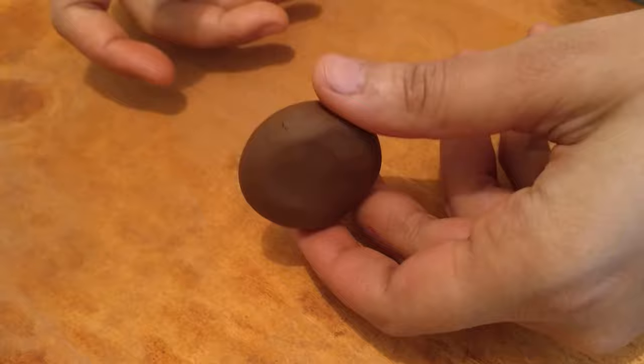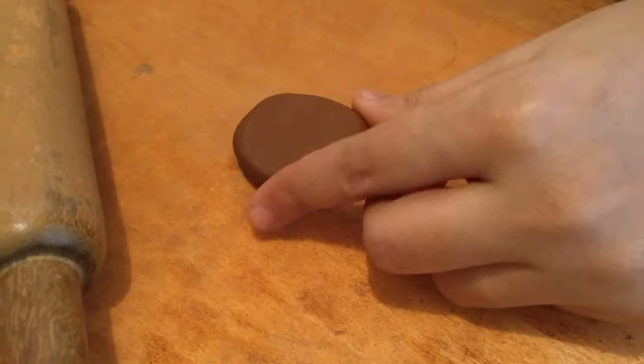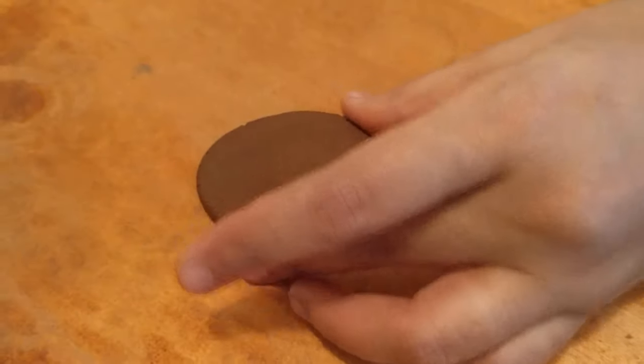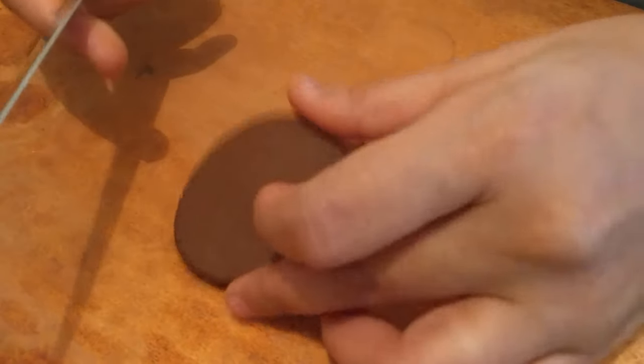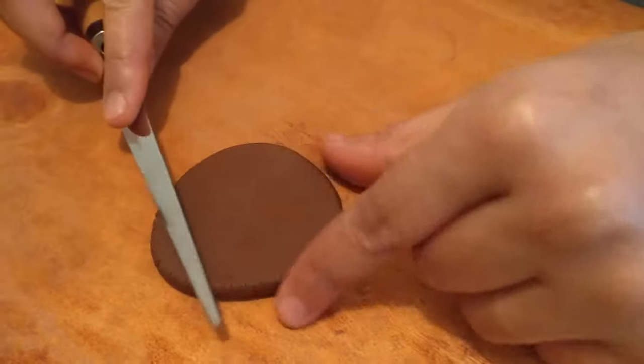I have a simple well-kneaded ball of clay. Using my rolling pin, I'll roll it out to roughly a thickness of about 0.4 to 0.5 centimeters. Once that's done, I would use a basic knife at a 45-degree angle.